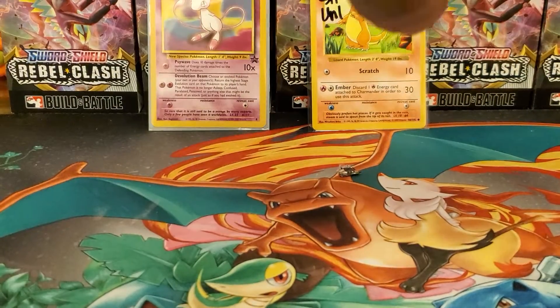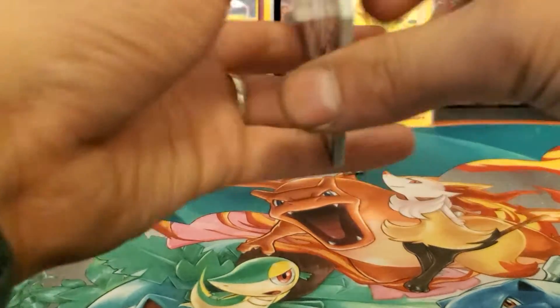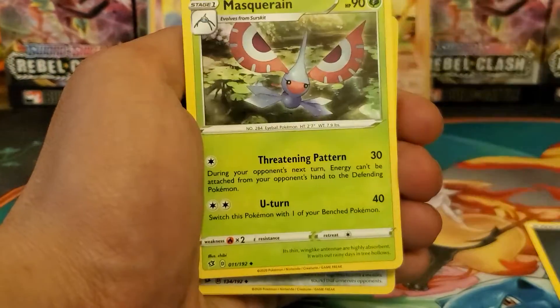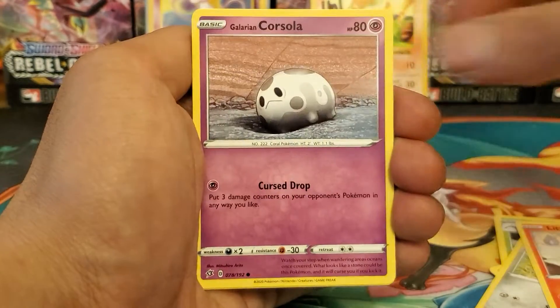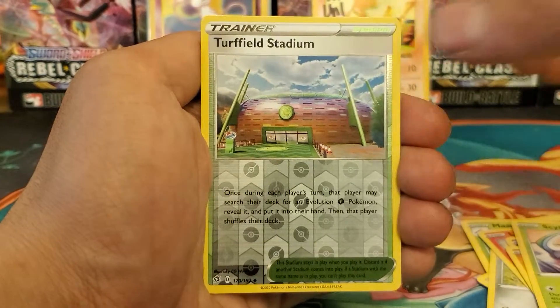Come on, something! I'll take a reverse holo rare that I need - I don't remember which ones I'm missing. Pack three: metal energies, Clobbopus, Masquerain, Deldadge, Hone Edge, Litwick, Clobbopus, Corsola, Binacle, Scyther reverse holo, Turffield Stadium, and Electivire regular rare.